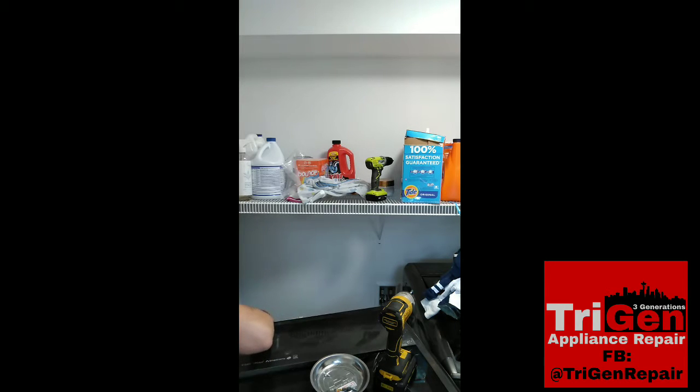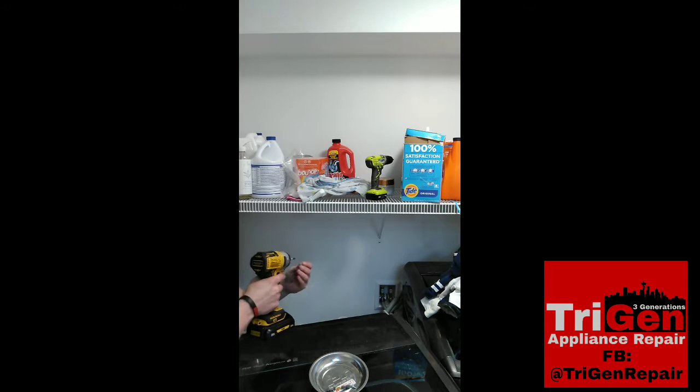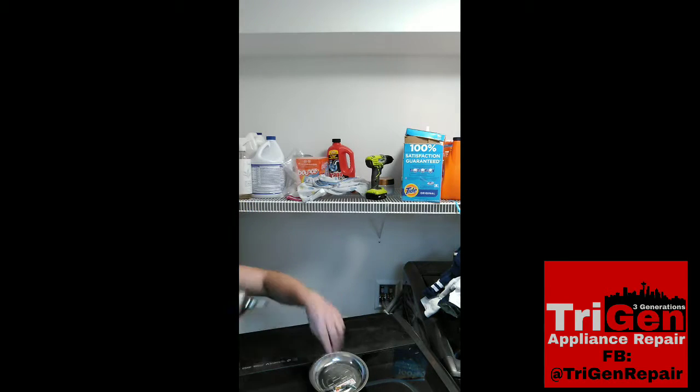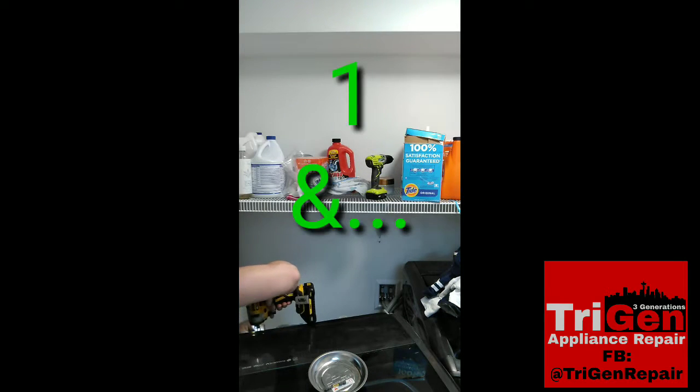One thing that was kind of tricky on this was the drain hose in the back has a security Torx fastener in it, so I just had to slide the hose enough to get slack to get the cover up enough to access the board.